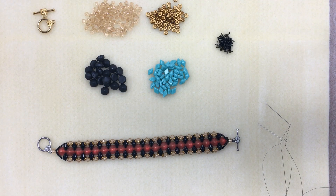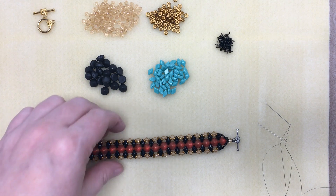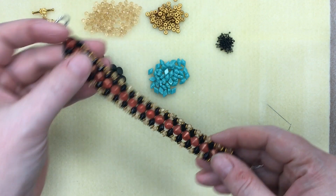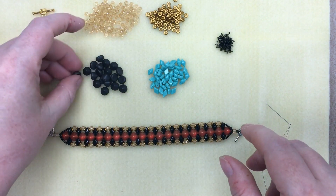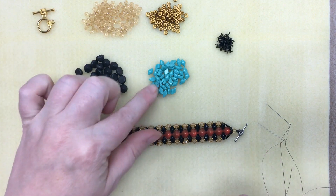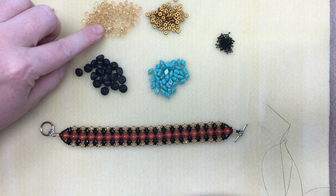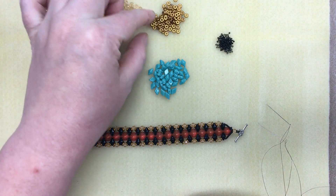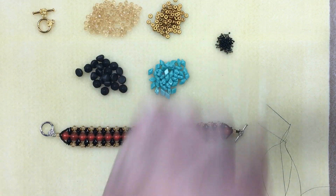Hello everyone, it's Angie here at Beads and Plenty More. I thought I'd show you how to do our Marquee Magic Bracelet today. It's using these little tip beads, which are two-hole beads with a pointed top, and then I've got Diamond Duos, four millimeter crystal rondelles, O beads, and size 15 seed beads.